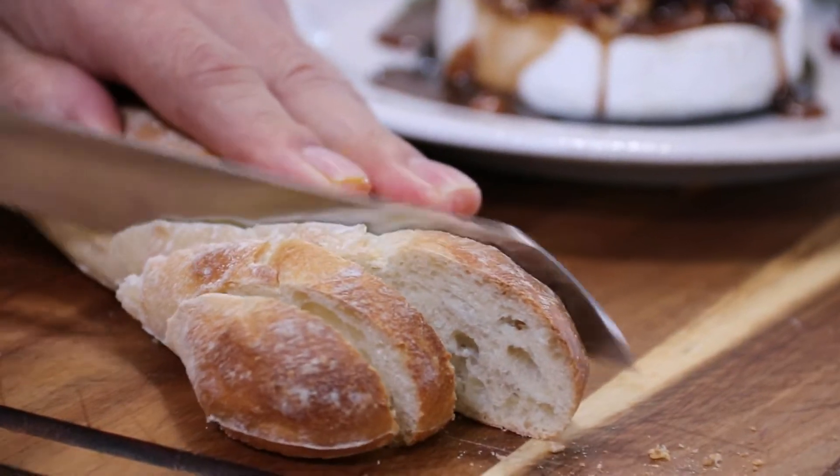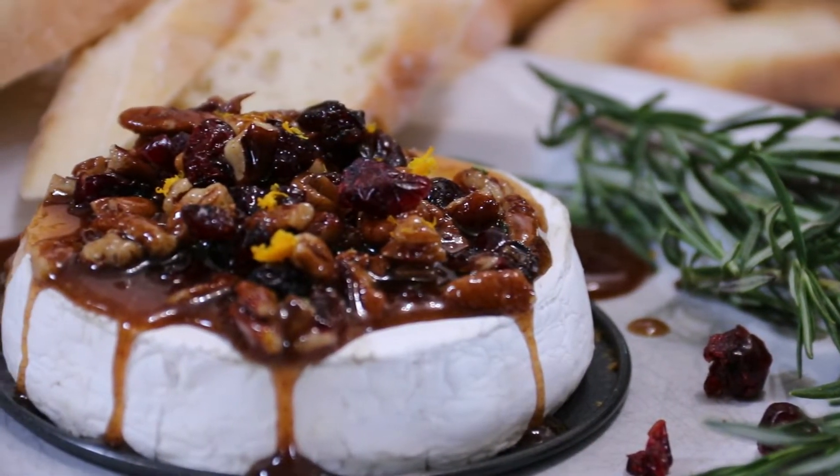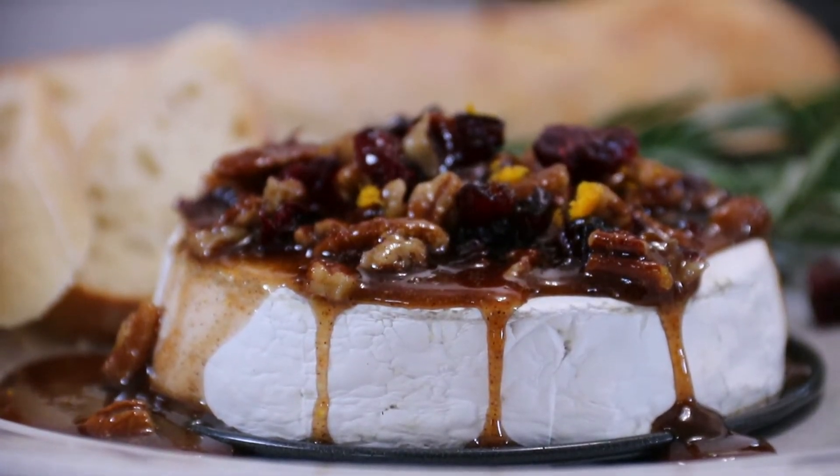This is perfect served up with a baguette. There you have it — our festive baked brie, perfect for the holidays, parties, any occasion. I can hardly wait to dig in!